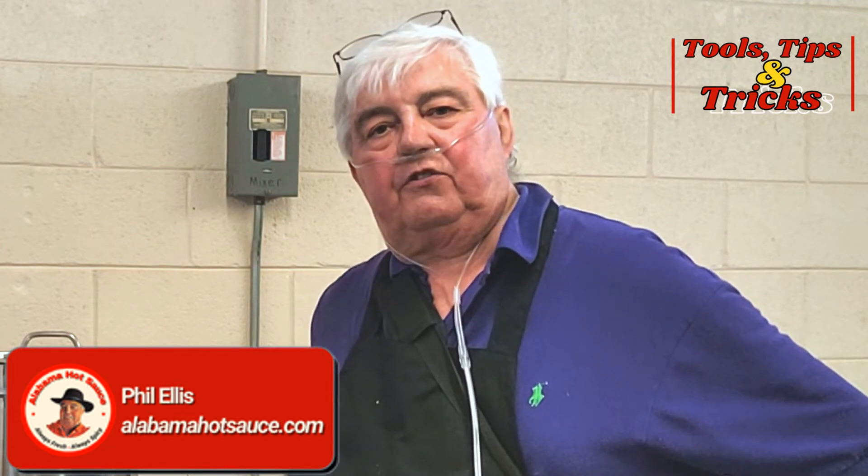Hey folks, this is Mr. Phil from Alabama Hot Sauce, that's alabamahotsauce.com on the web. I'm coming to you today with a quick addition to my playlist called Tools, Tips, and Tricks.